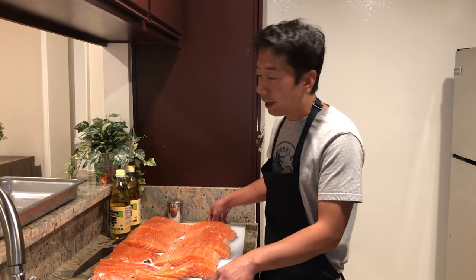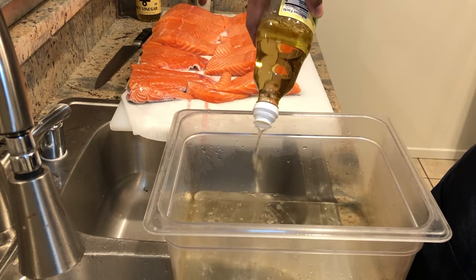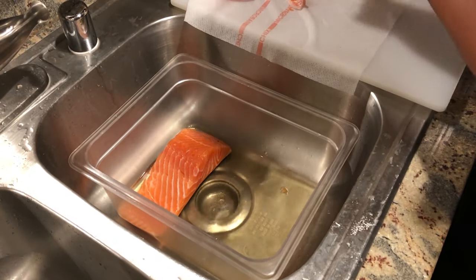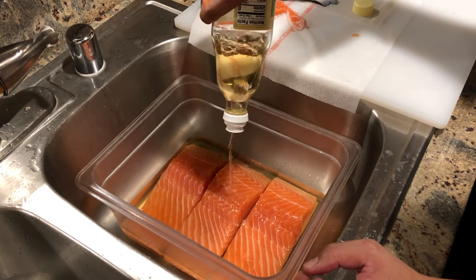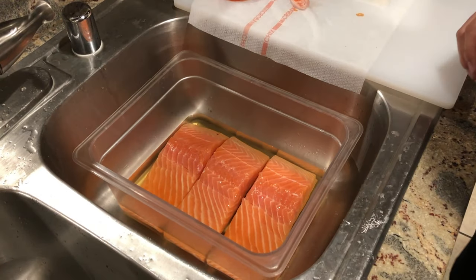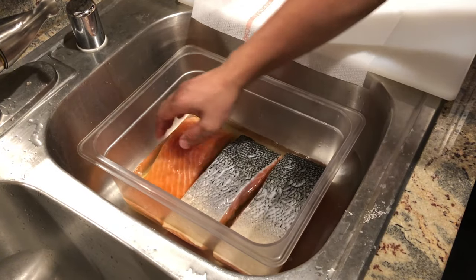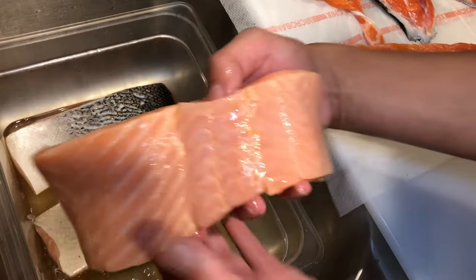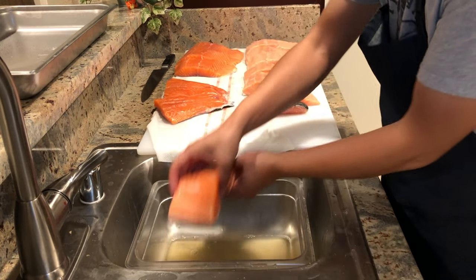I finished washing the salmon. At this stage the salmon is already delicious, but I want to add one more step by using rice vinegar. In this step we are soaking the salmon in the vinegar. If it's not enough, you can always add more vinegar — make sure it's completely soaked. Wait for two minutes, and while you wait you can flip the salmon once. It's been two minutes and the color changes like this — this is perfect. Let me do the same to the rest of the salmon.